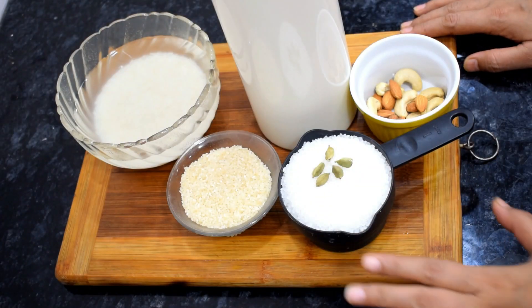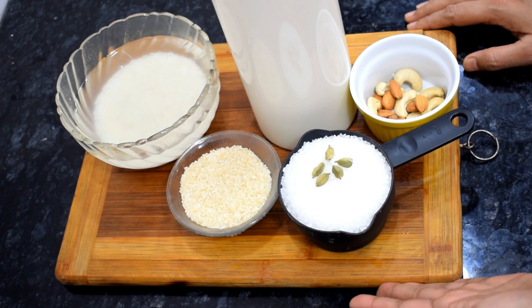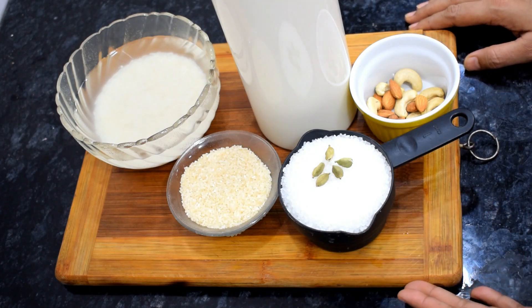So let's start the caramel recipe. It is a very easy recipe with easily available ingredients.